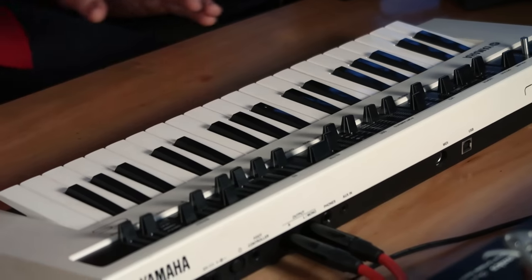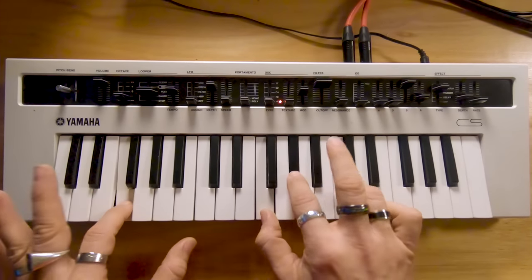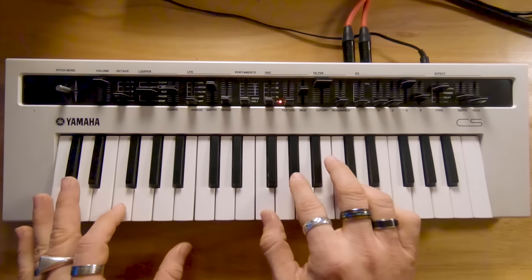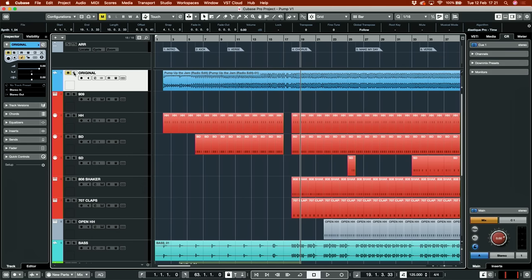One, two, three, four, one. We have liftoff! Now let me just copy it across — I think it goes all the way around. Yeah, I think that's all we need. Let's get to the next synth.